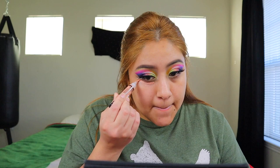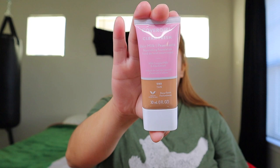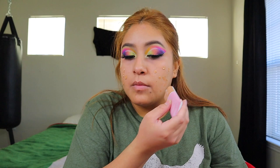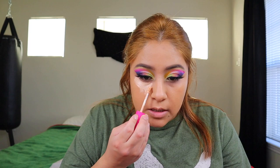Now we're going to go in with the LA Girl Pro Concealer — I'm just going to use this to basically cover the dark spots — and go in with a sponge. We're going to use the CoverGirl Clean Fresh Skin Milk on shade 10, and I'm just going to go ahead and blend it out with a sponge. This is how the foundation is coming out. We'll go ahead and use the concealer — I don't really love this concealer.